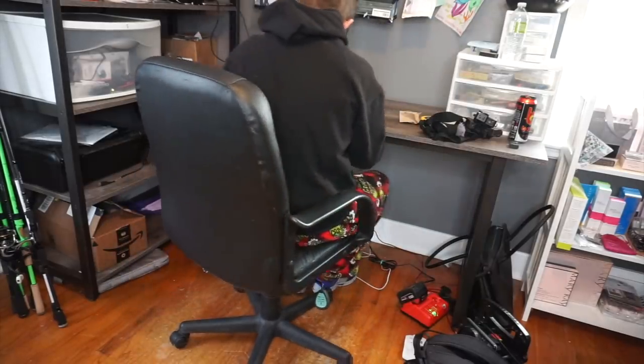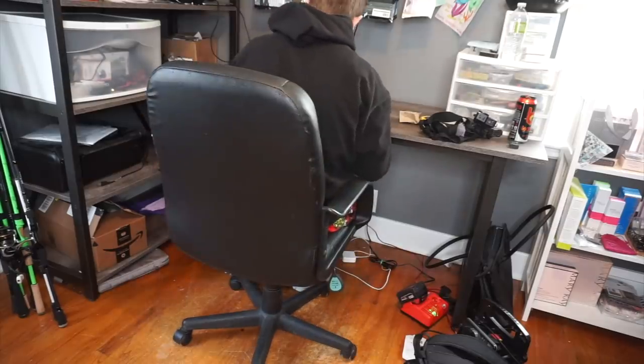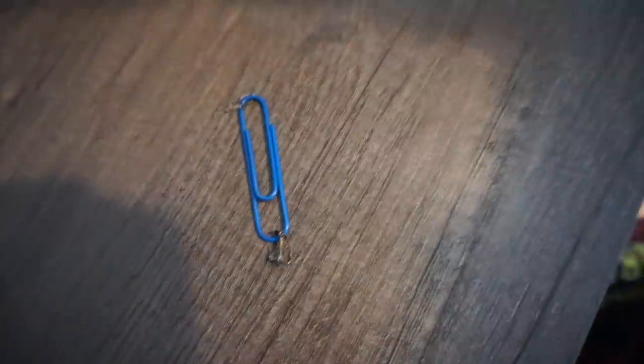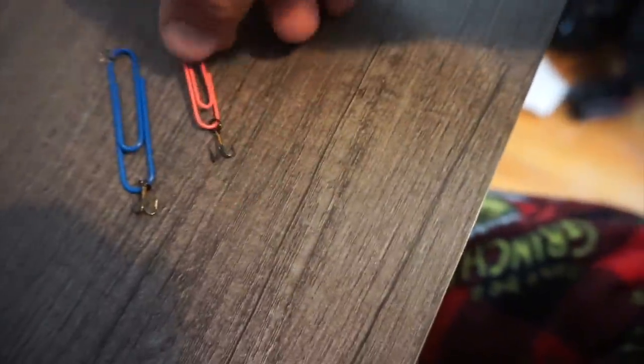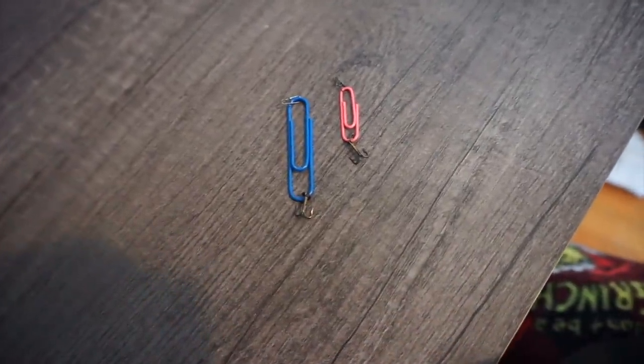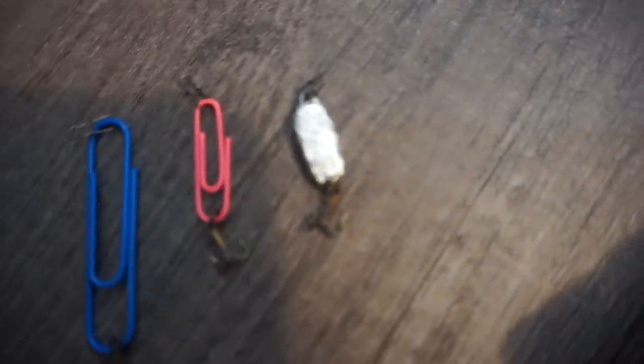These damn split rings never want to go on, do they? I think the masterpieces are done. We got the old plain Jane long dong blue paper clip, we got the smaller, probably more effective version — the pink paper clip — and we got probably the most effective and the longest time-consuming lure, which would be that one.